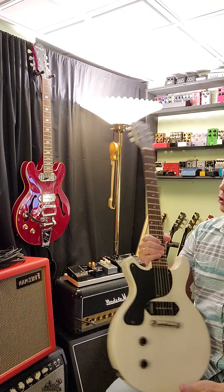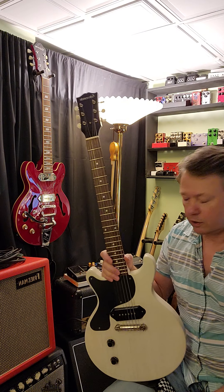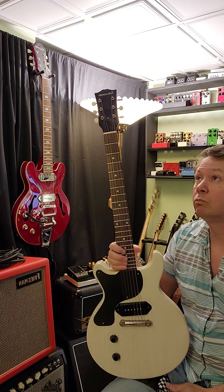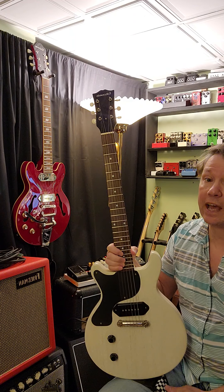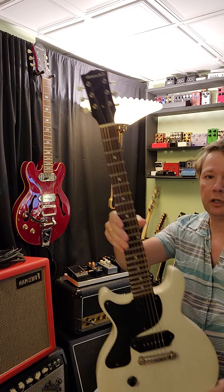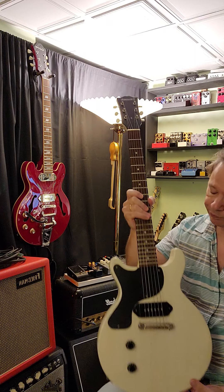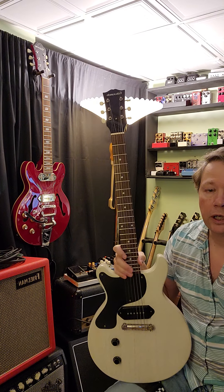I'm going through my collection today — this is a new acquisition. It's called an Edwards E-LPJR, or maybe E-JR for junior. This is Edwards Guitars' version of a Gibson Les Paul Jr double cutaway, and this particular guitar is 15 years old.